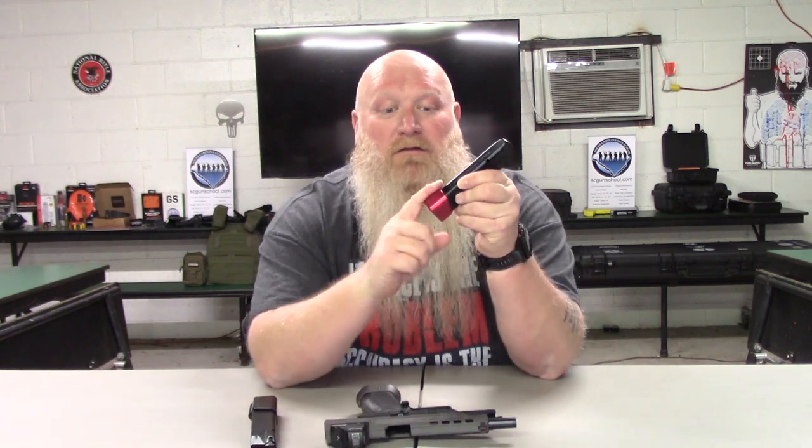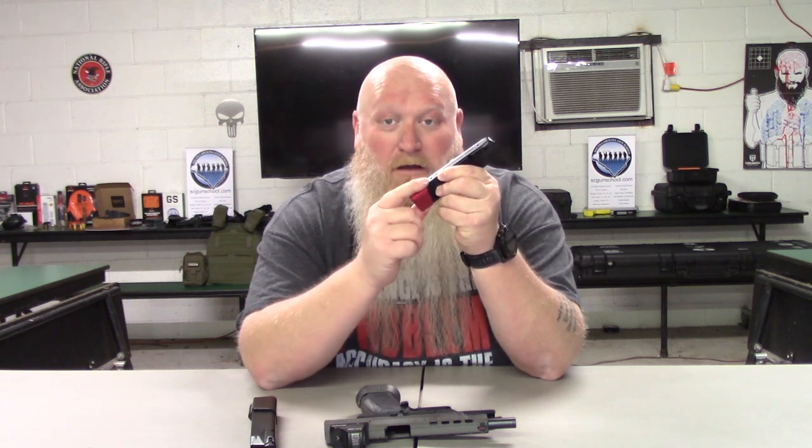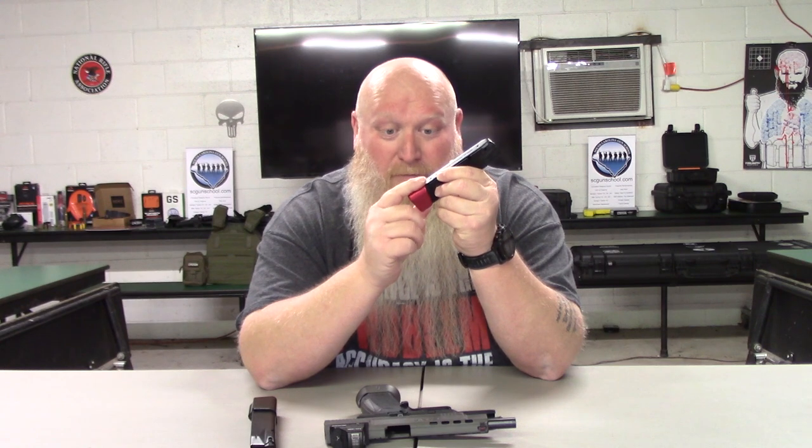The flared mag well does not come with the gun — that's something I added on because I'd like to start competing. If you do add a flared mag well, your factory mags will not fit in it unless you modify them. What I mean is you're going to have to shave down some of the front part of the base plate on your factory mags. The company I got the flared mag well from also had mag extensions available.